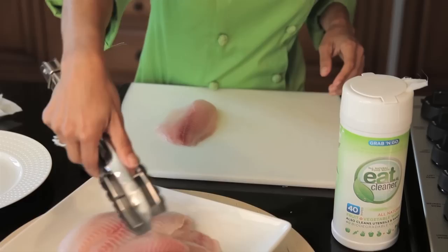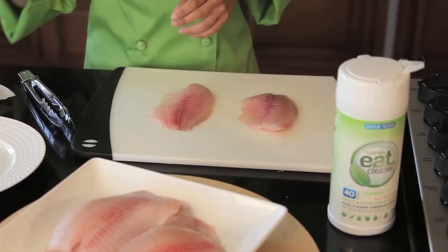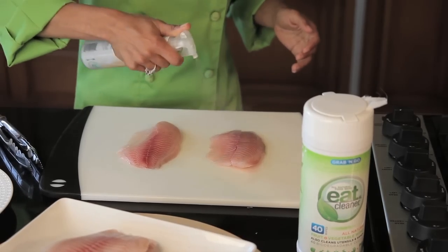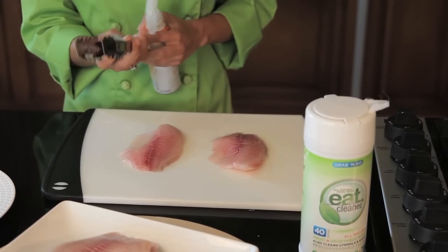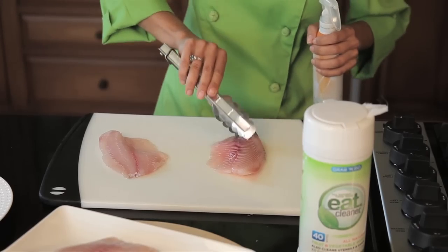I'm going to just set them on the cutting board, and I'm going to do two at a time. I've got my Eat Cleaner Seafood and Poultry Wash. This is specifically designed to help address the contaminants on your fish that maybe water can't. Most people don't realize a lot of our food comes from all over the world, so you just don't know how many hands have actually touched it. I'm going to spray the surface with my tilapia, just give it a flip and spray the other side.